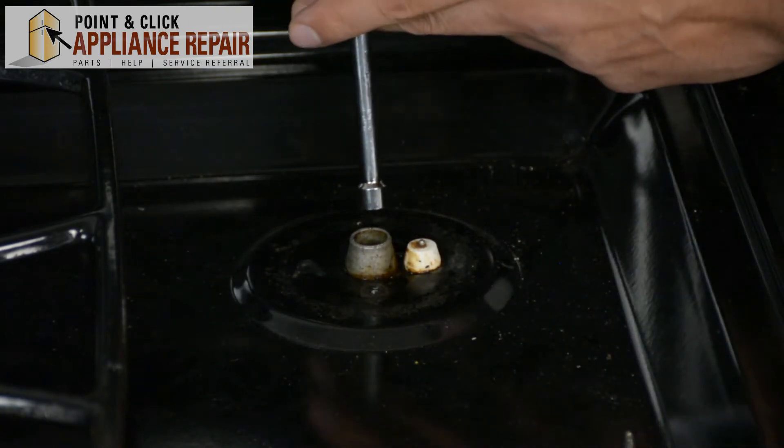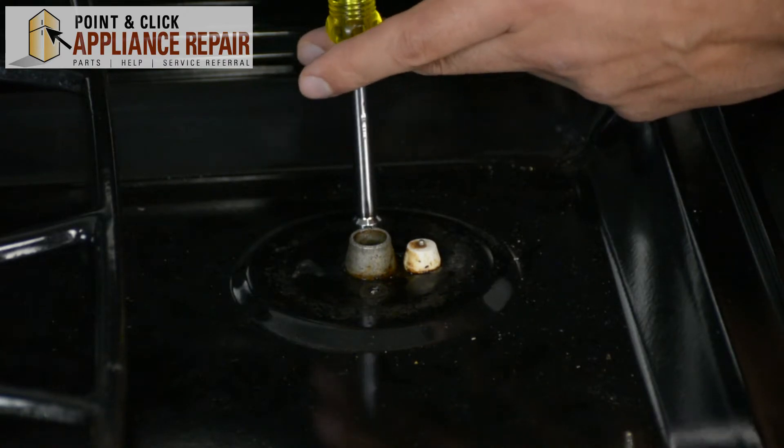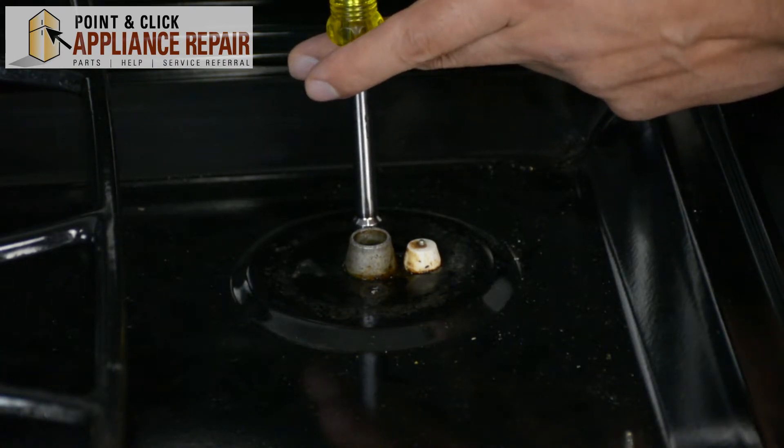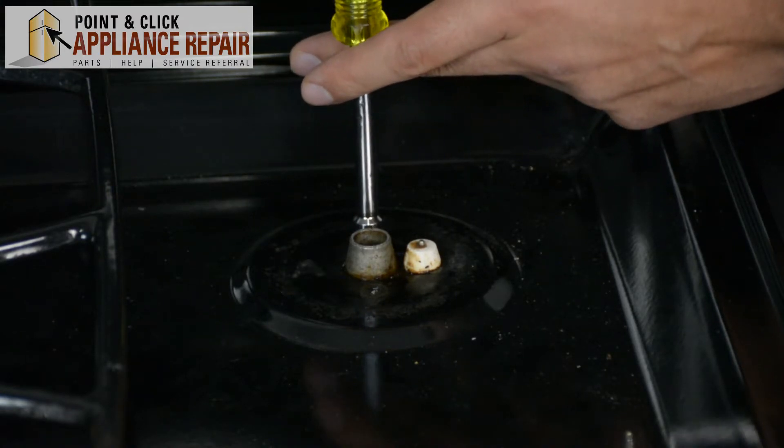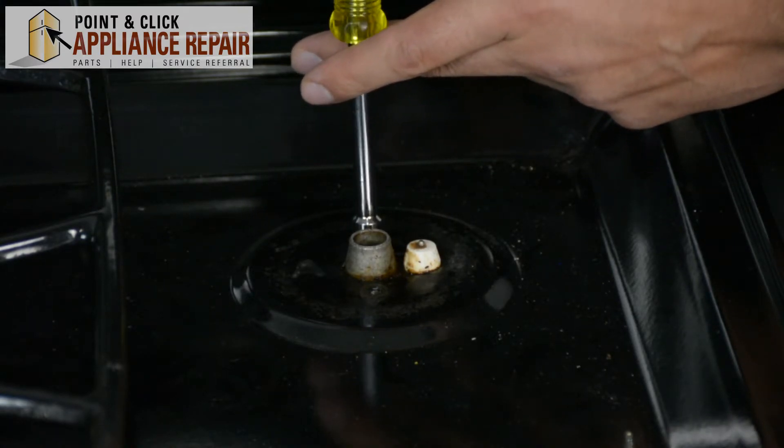Works pretty well. We'll try out this other screw. Start off nice and slow because we don't want to break it. You can kind of hear it grinding a little bit — that's all that rust coming loose.